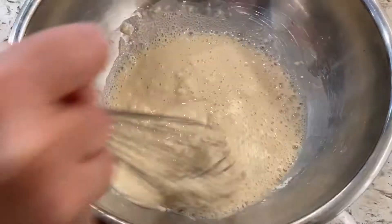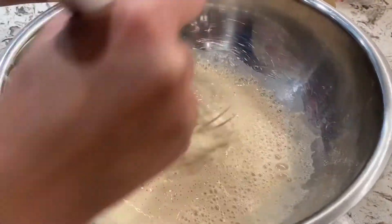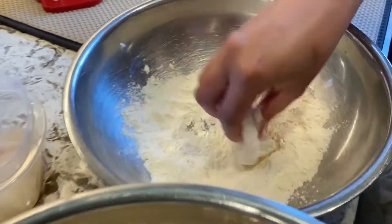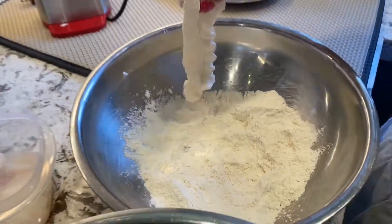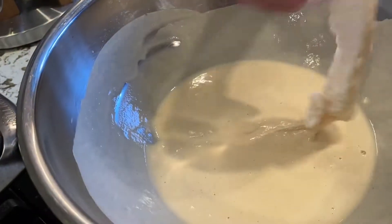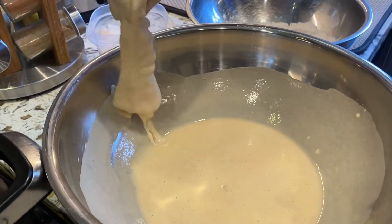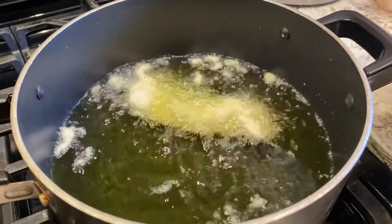I'm going to keep mixing until it's all nice and blended. Then dump the fish in the flour, make sure it's all nicely coated — shake it a little bit — then quickly put it in the beer batter to get it all covered. Try to get rid of some of the excess and then drop it in the oil. Voilà!